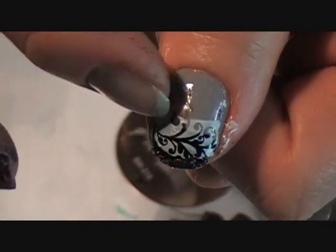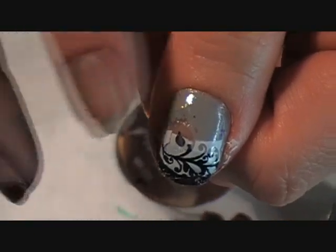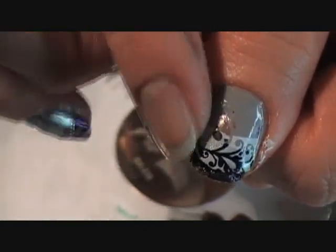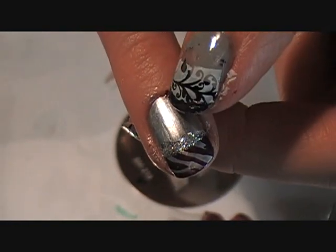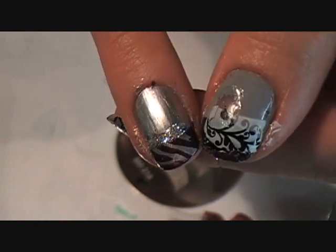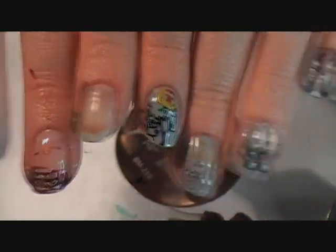Painting your nail one color, the French tip another, and then a third to stamp with to make like a tri-tone thing going on — you can use contrasting colors. I kind of stayed in the same black and white grey theme. Or you could paint your nail, then your French tip a different color, and then whatever color you use down here, stamp with. I think that looks pretty cool. So this is just some experimenting and I hope you guys enjoyed it.